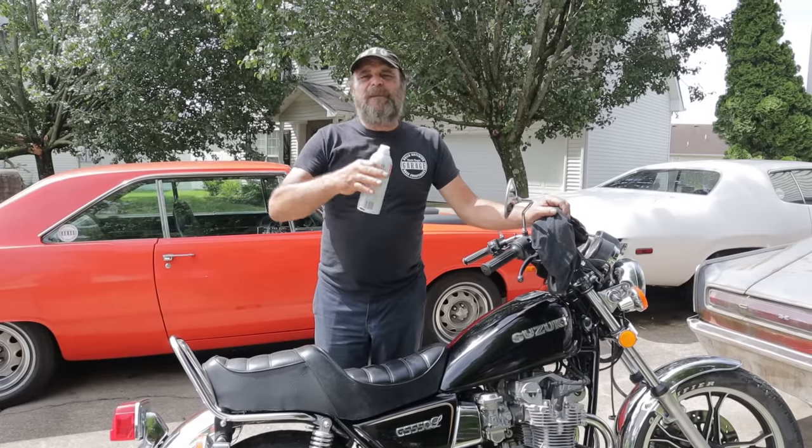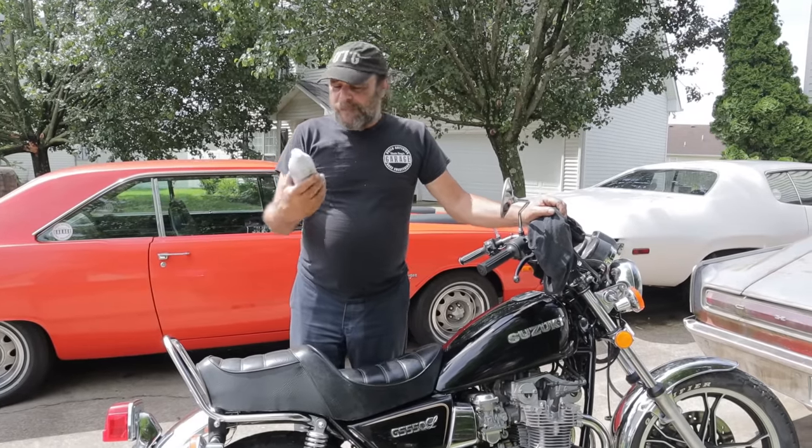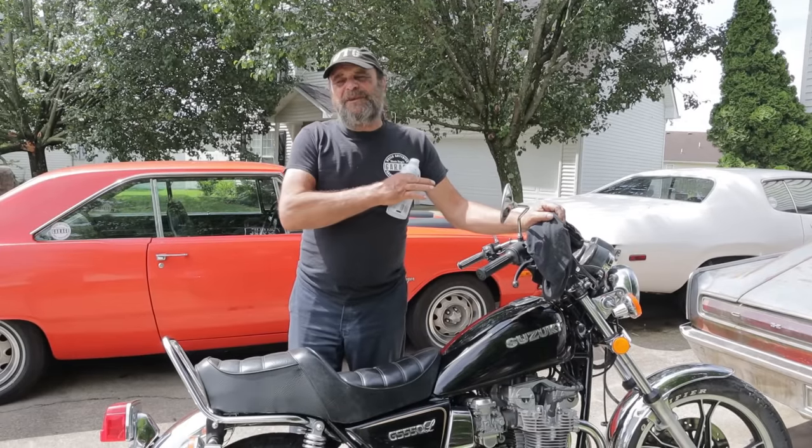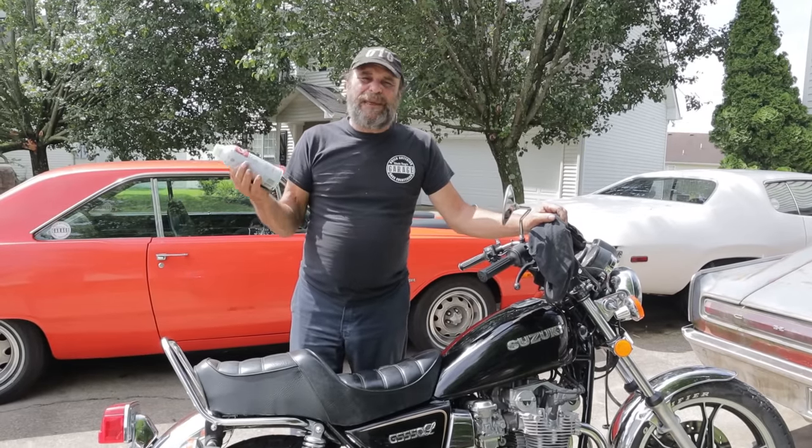So I says, let's try one of these additives. Seafoam — I keep hearing about Seafoam, I've heard about Seafoam my whole life. Let me give this stuff a try. Now mind you, I've never used anything like this — I consider it all voodoo in a can for the most part.